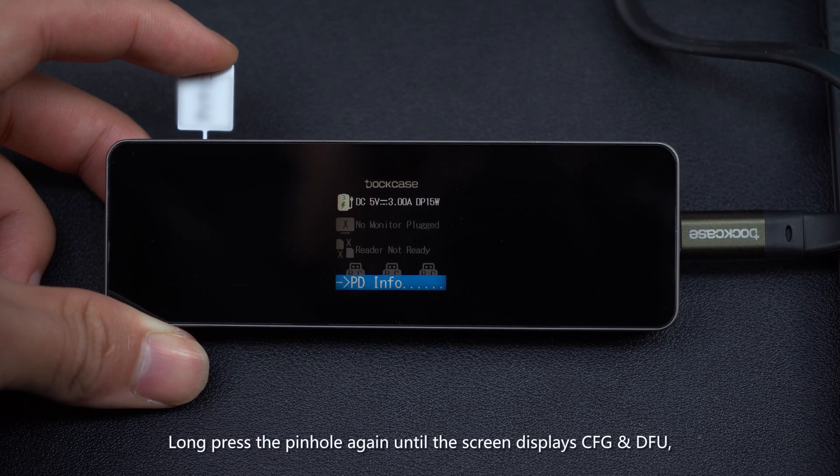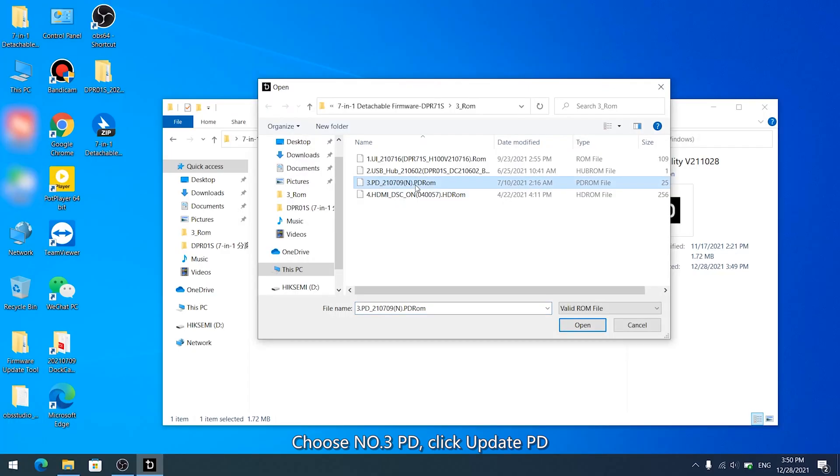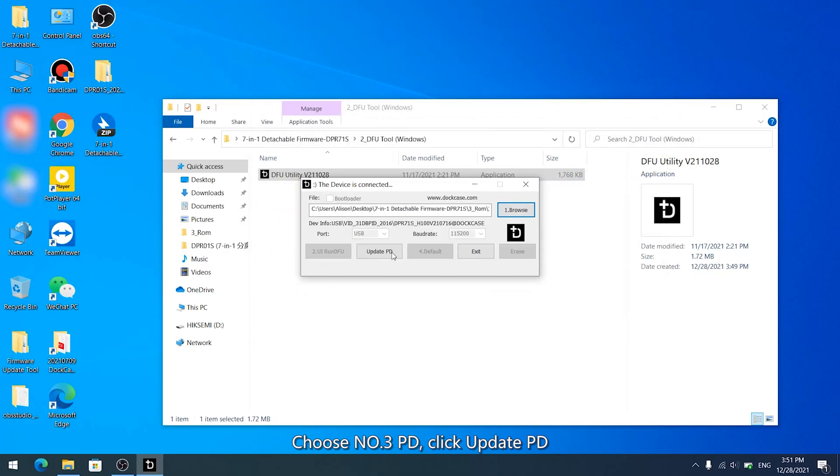Long press the pinhole again until the screen displays CFG and DFU, then release it. Choose Number 3 PD and click Update PD.